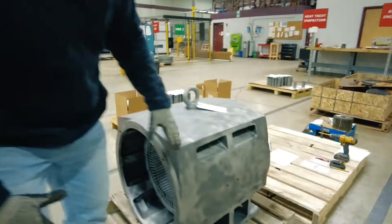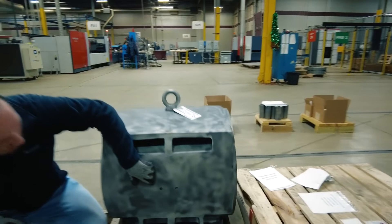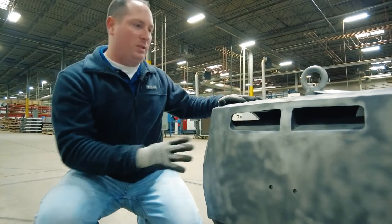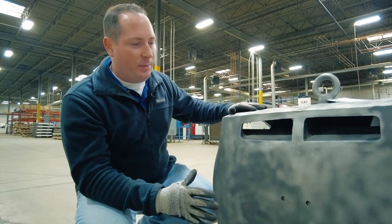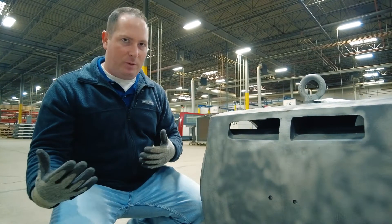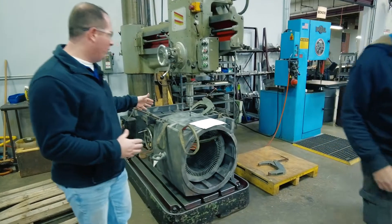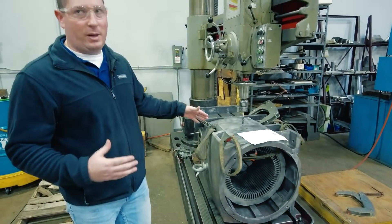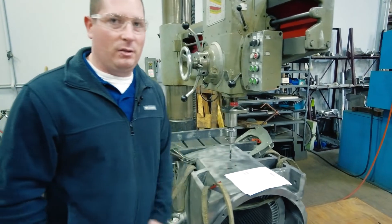First, we need to determine how this core is held into place. There are two pins here that are actually holding this core into the frame. We've taken our measurements, so the next step is to remove these pins so we can pull the stator core out and get further measurements. We've moved the stator core over to the machine shop, set it up on the drill press, and the next step is to drill out the pins holding the stator core into the frame.